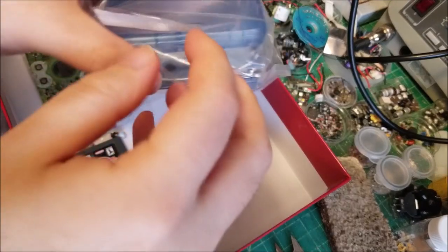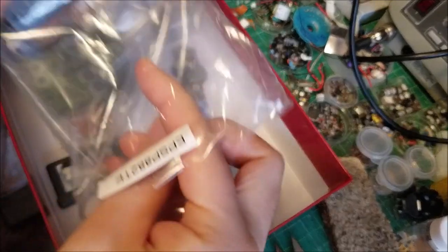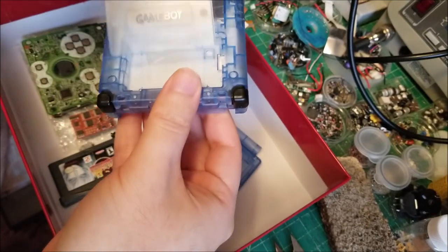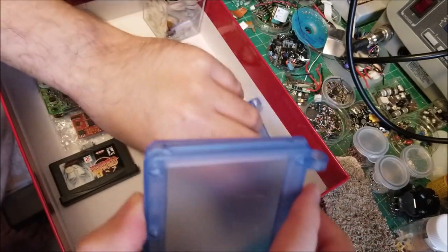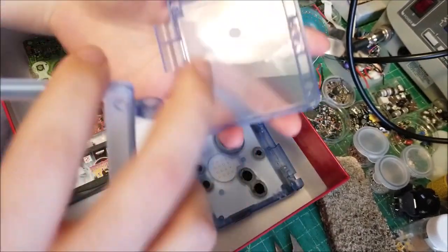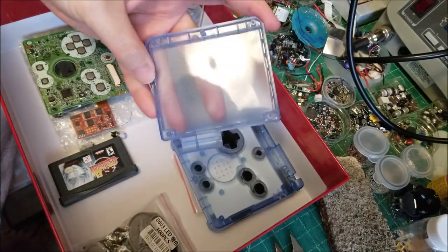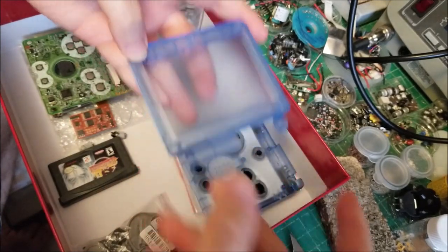There will be a couple of extra steps beyond a regular install. We need to solder a single wire for brightness control, and we'll need to make a cut on the top shell. I believe it's this side here that needs to be removed so the glass doesn't get cracked when you go to screw it together.